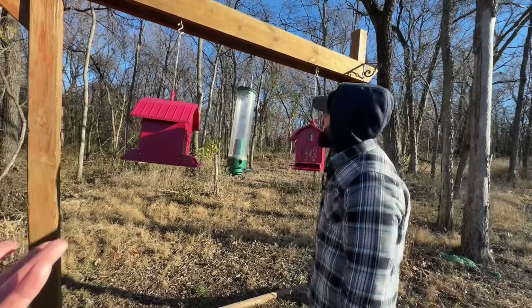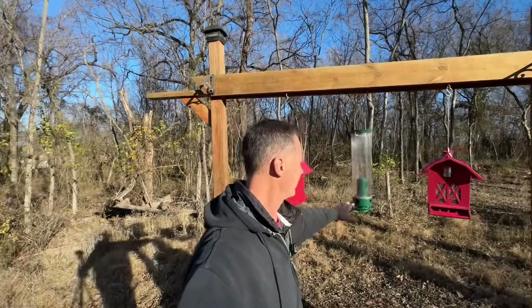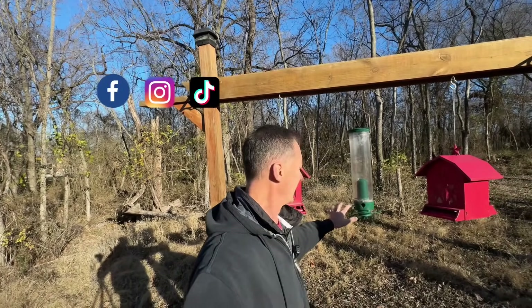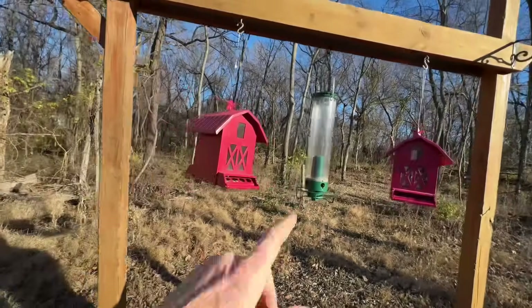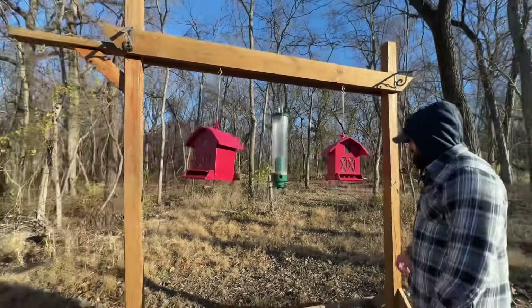Well, I haven't been able to catch any, because they really don't come around these things. Even when the deer come out, if this isn't turning, they'll eat all this, but with this thing on here, the deer don't even bother it, because they hit that and it freaks them out. See that? Just barely tap it. I got these at Tractor Supply, and that comes from Amazon. So we're going to go ahead and put some bird seed in there.